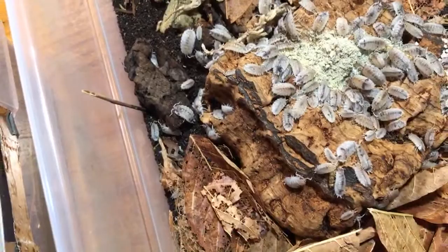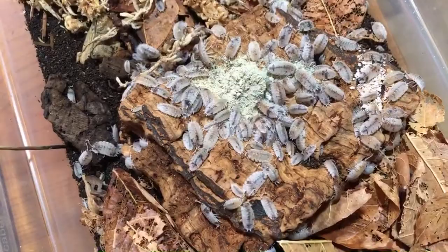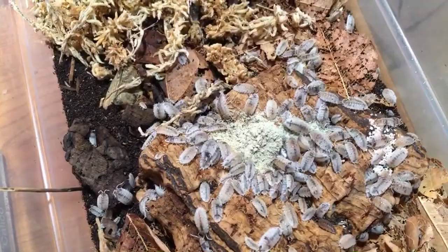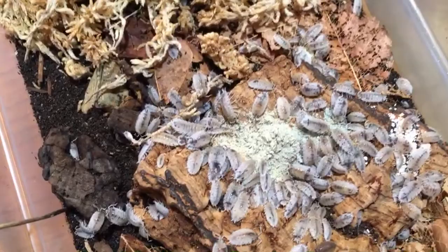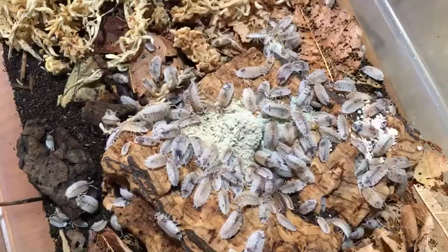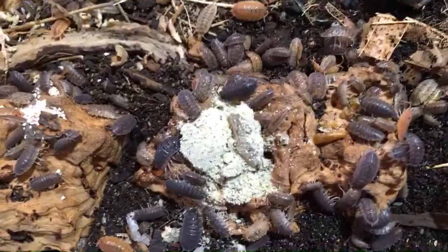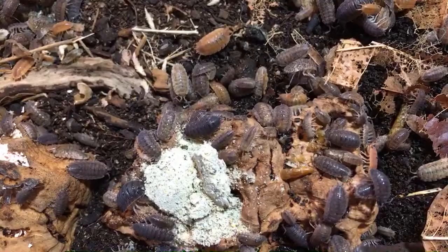Jordan Savala asks how often do you need to replace the cuttlebone. It totally depends on the colony size and how many isopods you have. I'd say put a couple of smaller pieces in there because they'll tend to go for the smaller pieces. You don't actually need to take it out — just let it stay until it's almost gone and then add more. It's not like it goes bad, so it shouldn't be a stressful thing to manage.